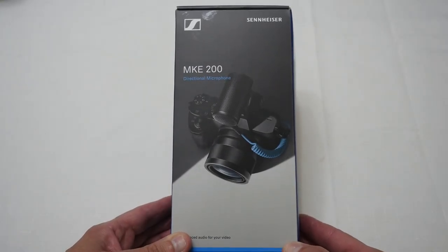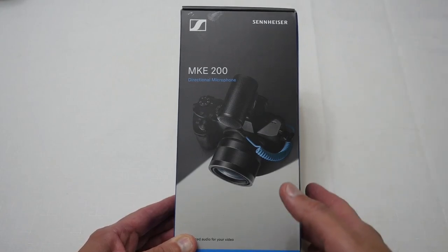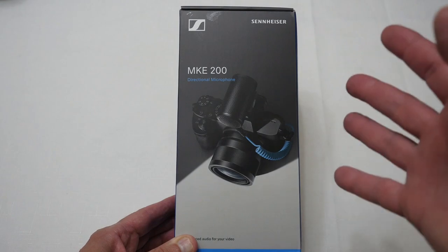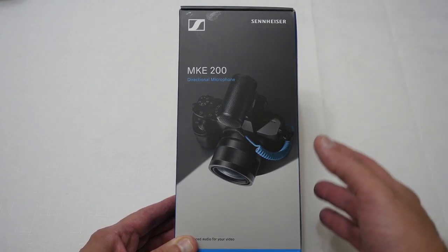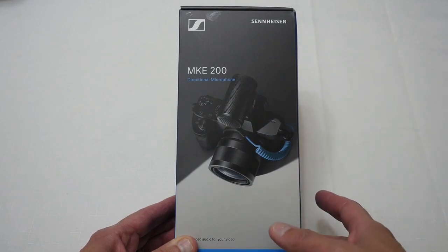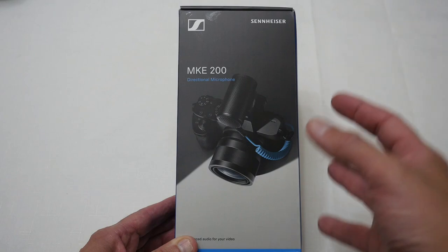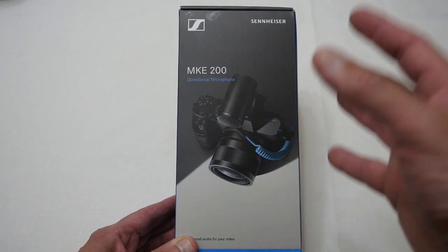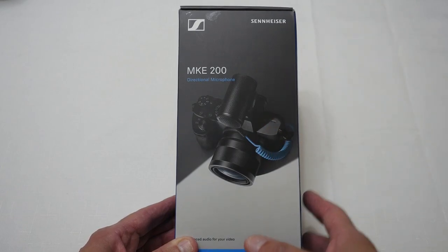Hello YouTubers, I'm Justin and today on Dash and Run we're doing another one of my quick unboxings. This time we're going to be looking at a microphone — and if you know from my past videos, I actually quite like microphones. This particular one is a Sennheiser MKE200, a microphone designed to sit on top of a camera, and it's quite a nice size. Let's get it out of the box and have a closer look to see if it's something you might want to get for your camera.